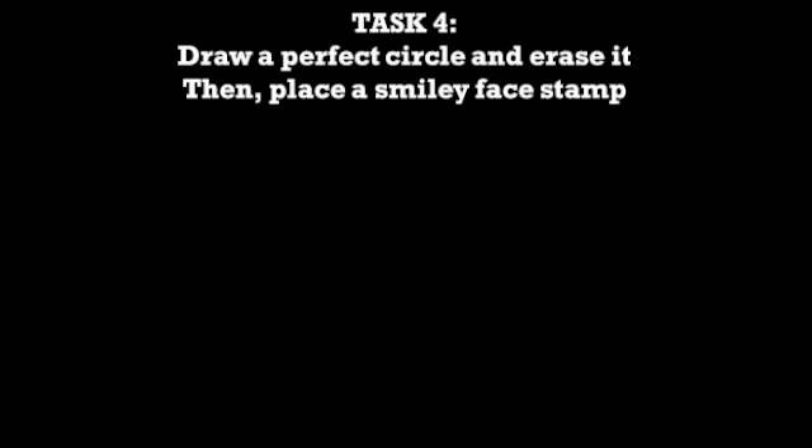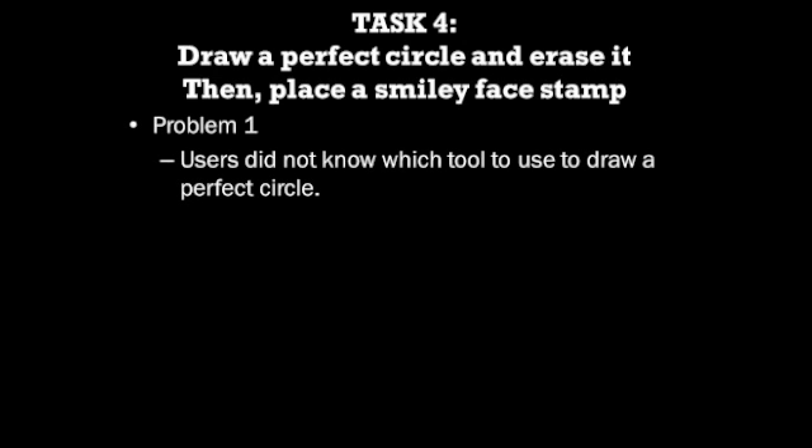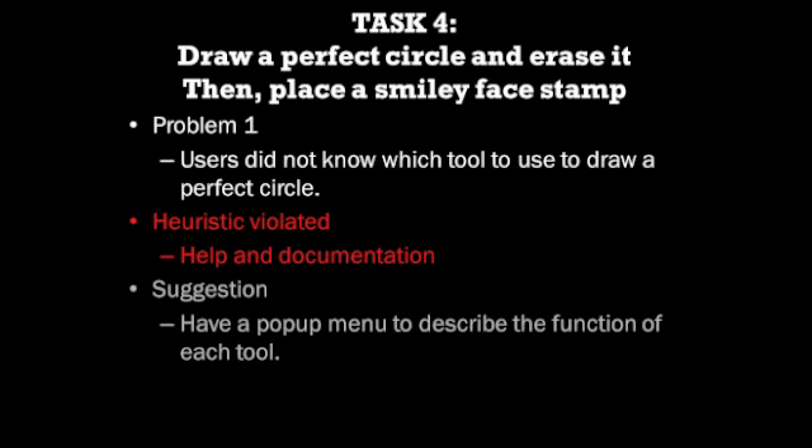The fourth task required evaluators to draw a perfect circle and erase it, then place a smiley face stamp on the screen. The first problem was that users did not know there was a tool for drawing shapes and tried to draw the perfect circle freehand. This violates the heuristic of help and documentation, as users were unsure of the functions of each tool and only managed to draw the perfect circle after several trials and errors. Most evaluators were able to execute the smiley face stamp task easily, as they discovered the function during their trial and error.